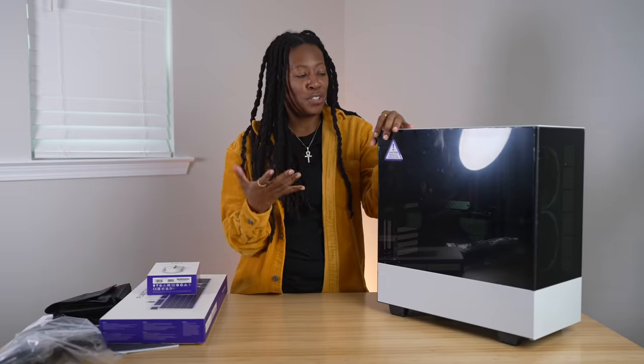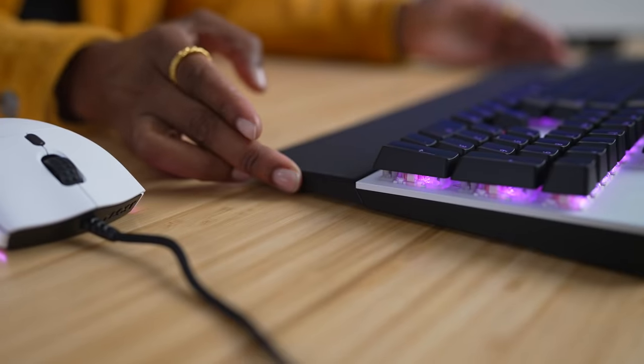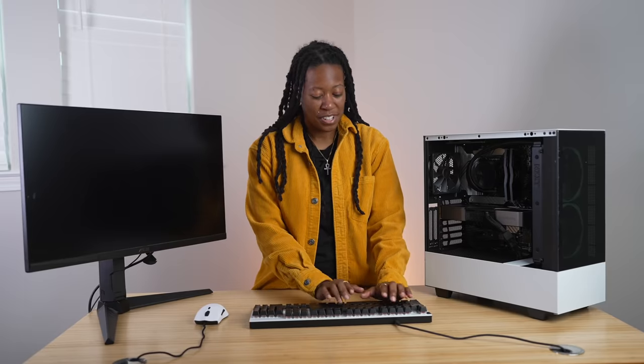I've really been struggling with getting a proper setup established, so this is right on time. Now I have everything set up in front of me and this is just a good-looking setup. The keyboard has a magnetized wrist pad — I'm here for it. And the mouse, we've got the stormtrooper-and-Oreo black-and-white look going on, which is just so satisfying.